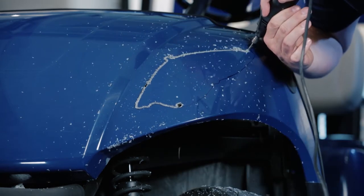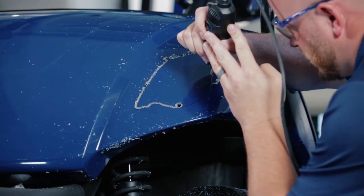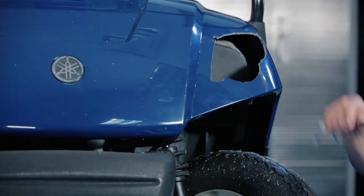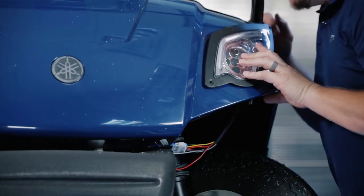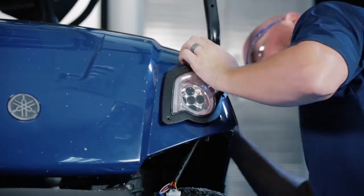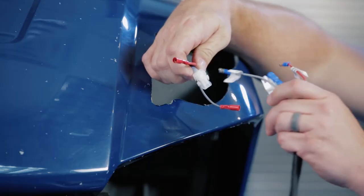Remember to use safety glasses. You want to make sure when you're cutting out your hole to leave the line, because you can always take a little more, but you can't add to it. At this point, you can take a piece of sandpaper and lightly clean up the edges and then we're going to test fit our headlight. We need to take a little more off of the top here. We're going to trim it just a little bit more. Now that your headlight fits, we're going to go ahead and attach to the front harness. You're going to reach in and grab the three pin connector from your front harness and attach that to your headlight.